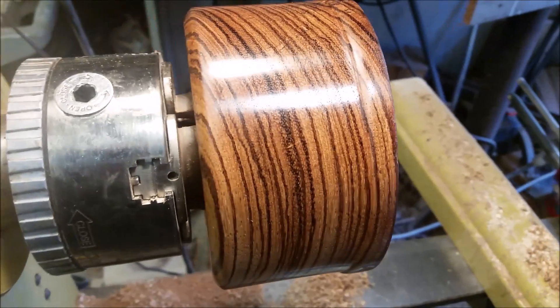Hello and welcome to another episode of The Naked Turner. I just wanted to show you real briefly what I'm working on here. I've been trying to work on something just about every night. So here's the piece I'm working on right now — here's this piece of Zebrano.